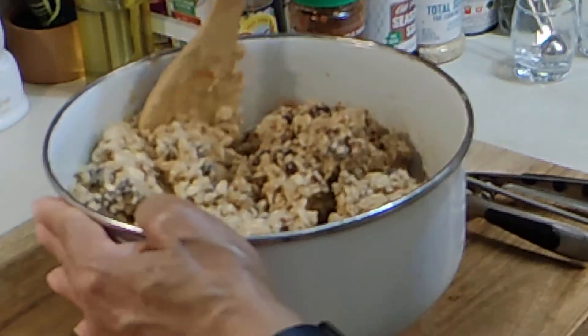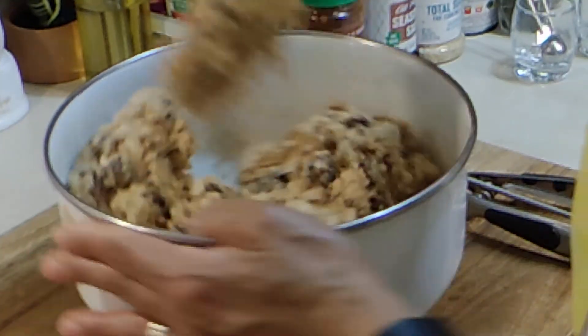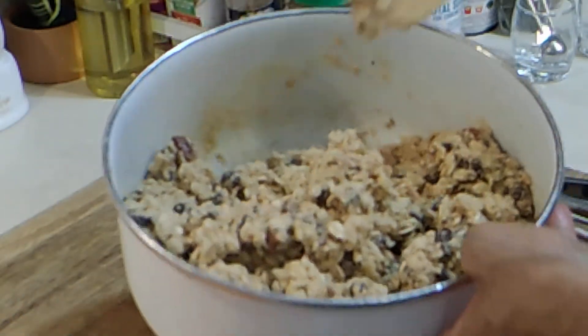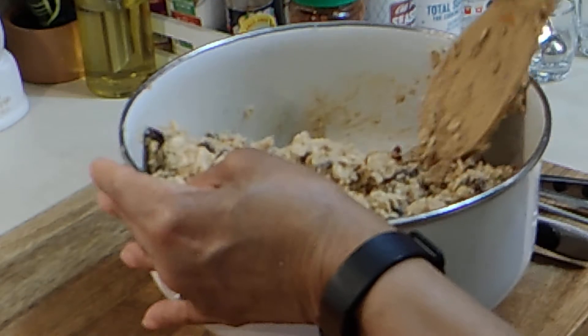You might have to call the husband in on this one to help you with this dough, but it's together enough for me. Isn't that beautiful? Looks delicious, huh?